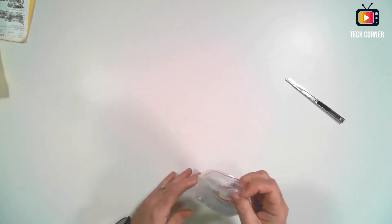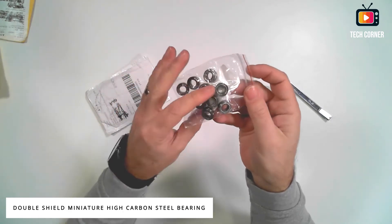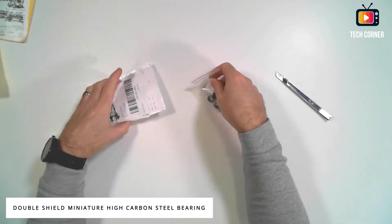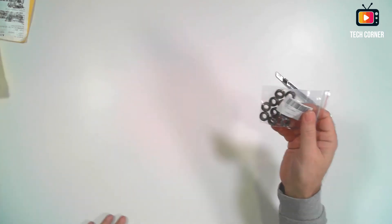More 3D printing stuff! We have linear bearings — these are also for the 3D printer, or not only. The idea is to use them on the carriage of a 3D printer, electronic laser cutter, or something like that. It seems they grouped everything together and sent me all the 3D printer parts at the same time.